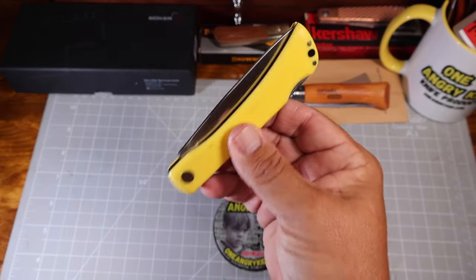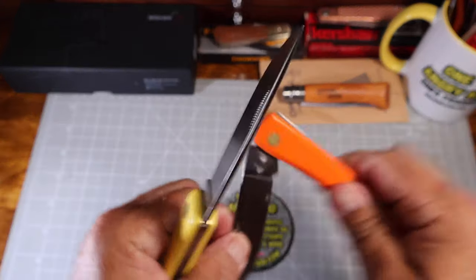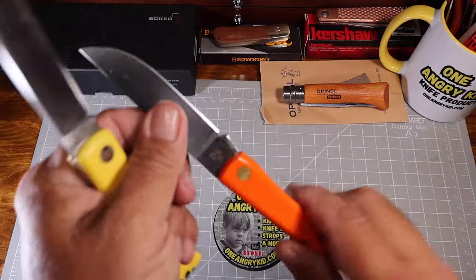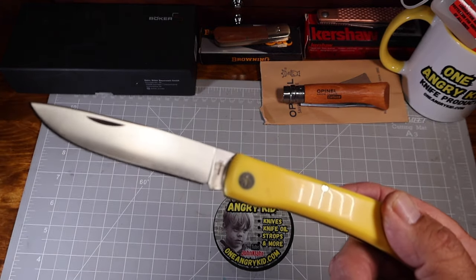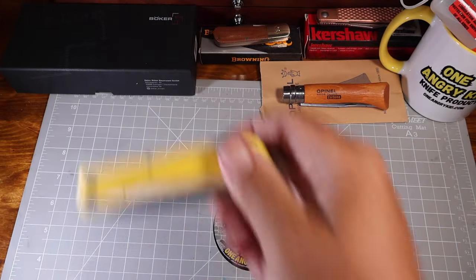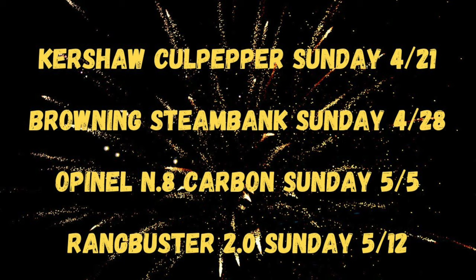Go find that video to see how to enter. Four Sundays from now we're giving away this Boker Plus Range Buster, which is kind of a knockoff of the Case Sod Buster but it's actually bigger, with a different blade, a lock back, and a lanyard hole. This was purchased with One Angry Kid Knife Oil money — all sales from that oil go to buying these giveaway knives. Thanks to everybody buying it; that has now purchased four knives, with a fifth one coming soon. Giveaway numbers 421, 428, 55, and 512 — next four Sundays are covered.